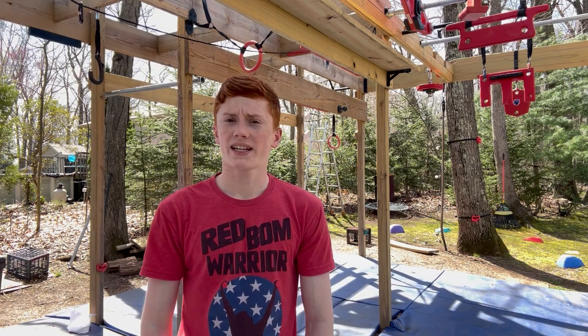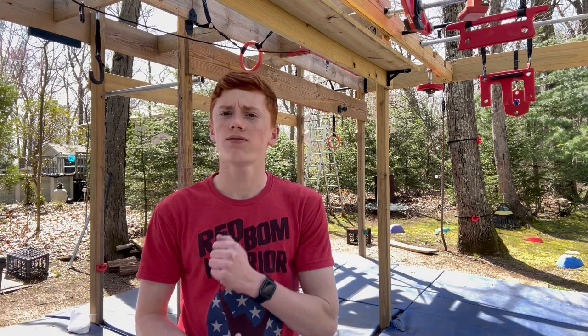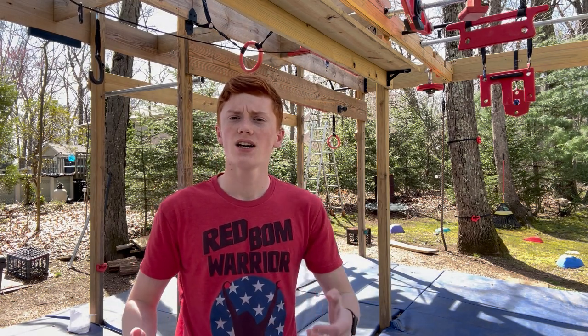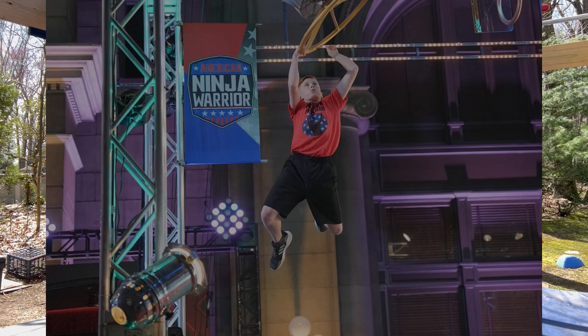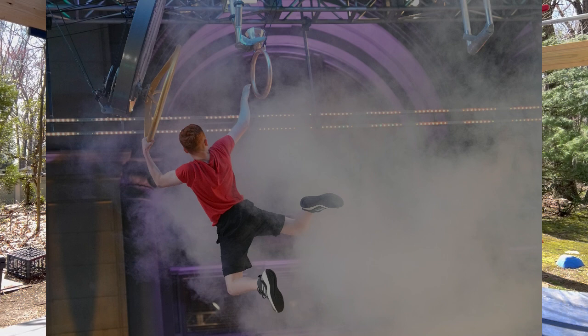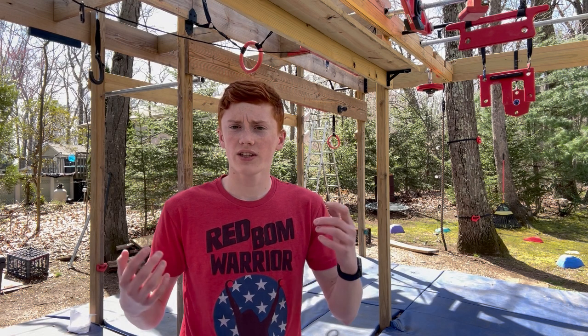We're back in the backyard getting ready to attempt the final obstacle I've recreated today, called the Getaway. This obstacle is my favorite on American Ninja Warrior that I got to try in the qualifying round, so we'll see how it's done.